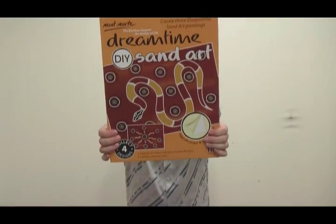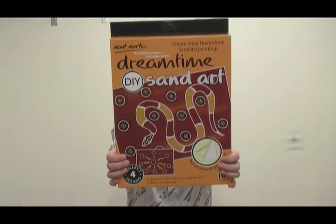Hello, Joe from Montmartt here again. Today I'd like to introduce you to another fantastic new Montmartt product: Montmartt Dreamtime sand art.